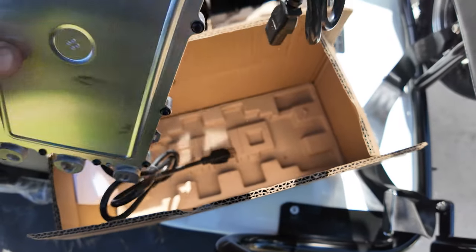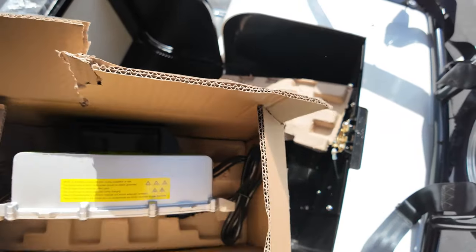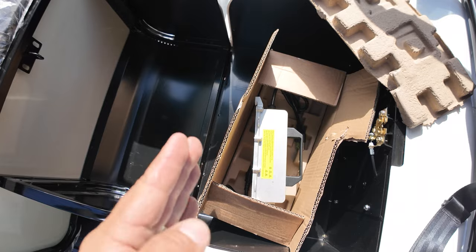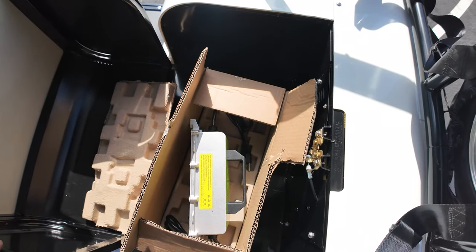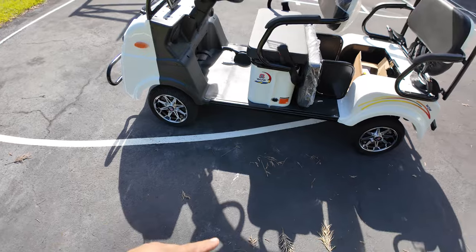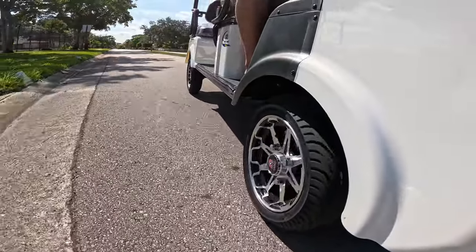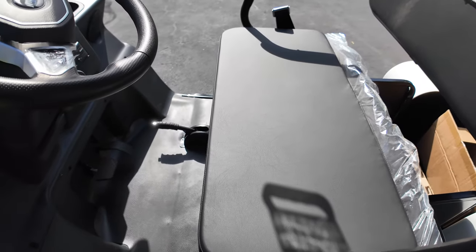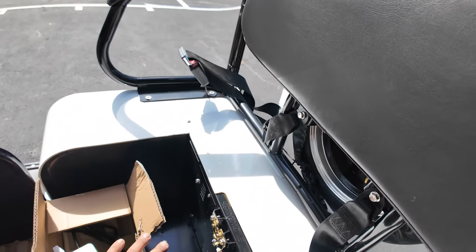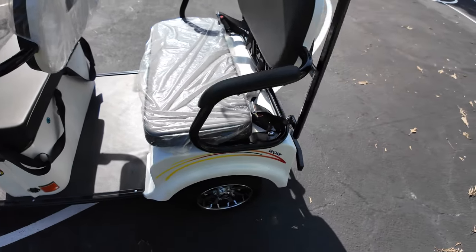This is a super heavy-duty charger - this is the most rugged charger I've ever seen. The trunk has at least two feet of width by two feet of length, so you can fit a lot of things on there. The length of this cart is about 7.7 feet, the height is 5.7 feet, and the width from side to side is about 3.3 feet. You can easily fit passengers and not feel cramped.